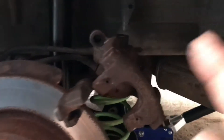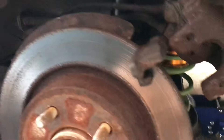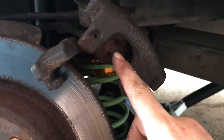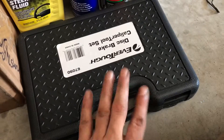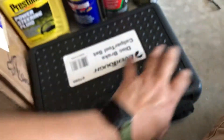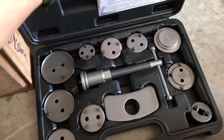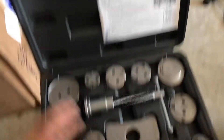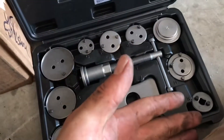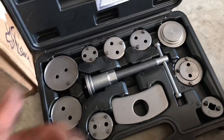Before anything else I'm going to clean this and get it as clean as possible. Before we clean though, we've got to push the piston in. These are the tools I just bought from O'Reilly's — you can rent them, and I think AutoZone is probably cheaper at around 20 bucks. But I purchased these so I don't have to keep renting and wasting time every time.